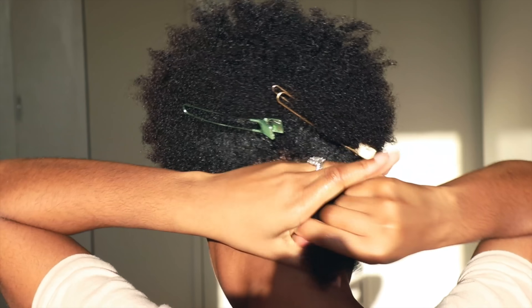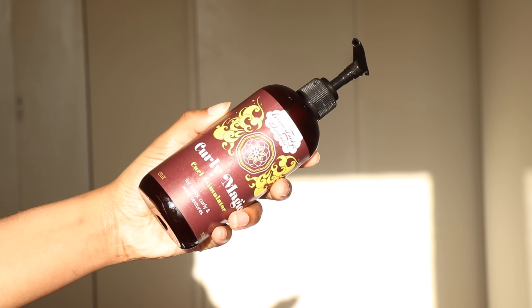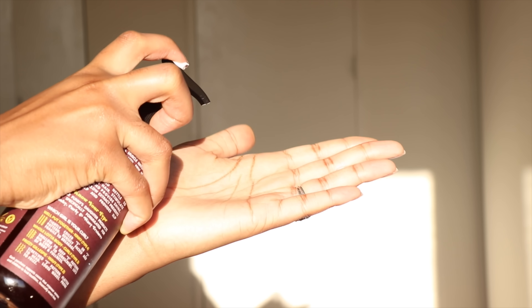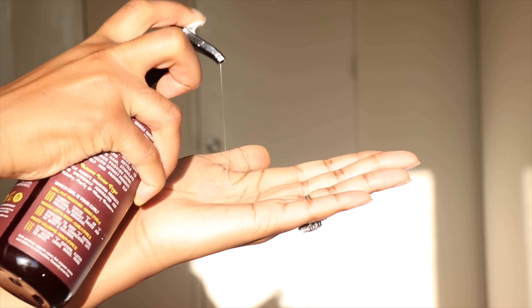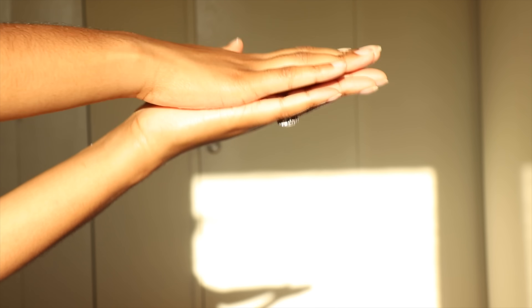Next up is Uncle Funky's Daughter Curly Magic. This is one of the best gels for natural hair. It has organic aloe vera to restore shine and luster while also promoting hair growth, and it also has marshmallow extract to prevent a dry scalp and add tons of slip.